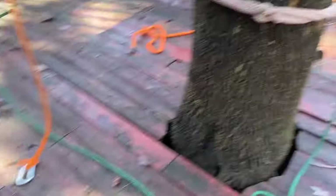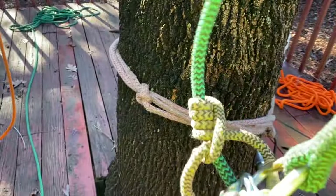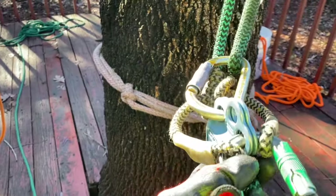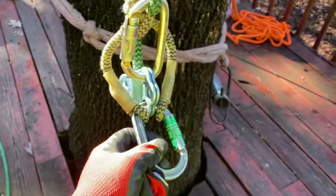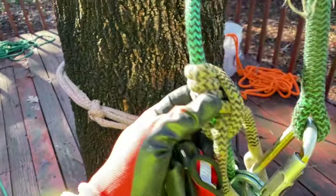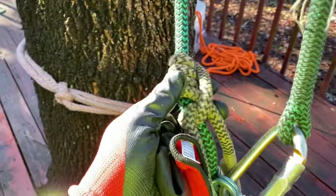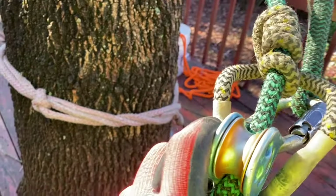I can put my whole climbing system in my bag. I'm climbing on Poison Ivy from Yale Cordage, Petzl, and I think this is a notch carabiner — oh no, it's DMM. Of course, you got to have the hitchcoma pulley nowadays. I started off with the basic, got the B-line here with the grizzly, or the sewn stitch. That's kind of old, guys, so it's just been a little while.